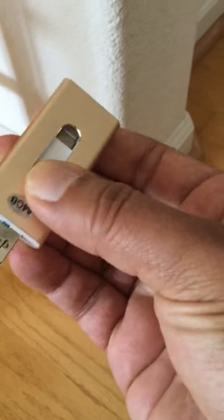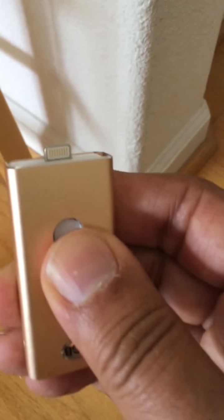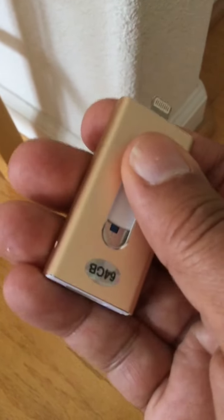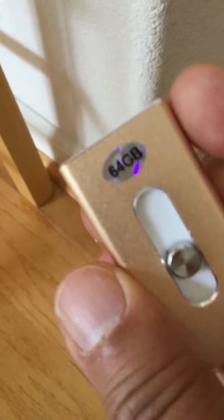Now, I did mention it's a USB storage device. Pull it down so you can see the USB slot — I use that to plug it into my iMac. And up here is the lightning connector. I installed a PDF and a movie for this demonstration purpose.